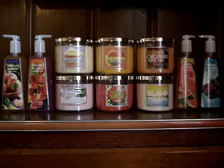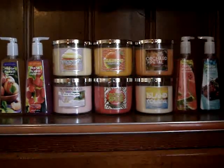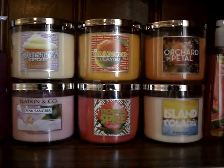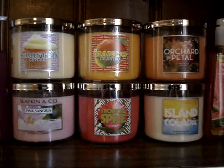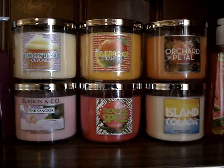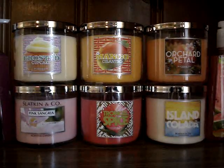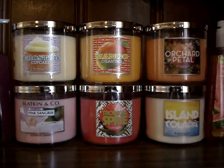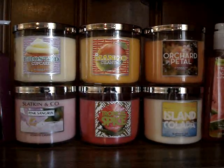I'll get into the candles first, and then get into the new hand soaps. So on top we have frosted cupcake — and these are all three-wick of course — frosted cupcake, mango cilantro, orchard petal, pink sangria, tropical spice, and island colada.